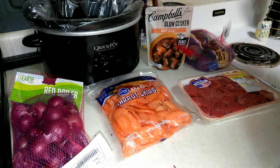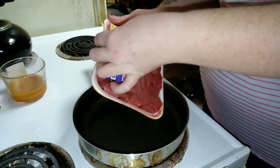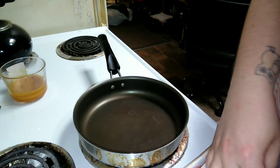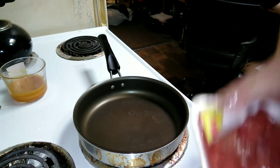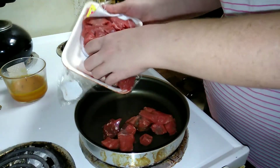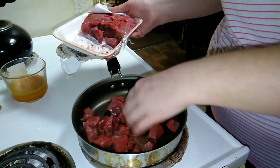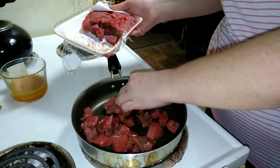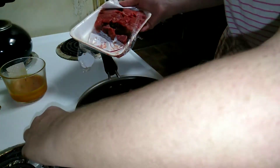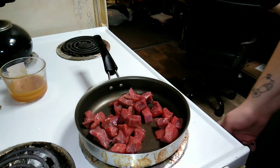I'm going to start off-camera washing my potatoes. While my potatoes are draining, I'm going to start the beef — just doing a light sear. Like I said, I'm gonna be using half of the package and I'll freeze the other half. I'm going to turn this on to medium and just let it do its thing for a minute.